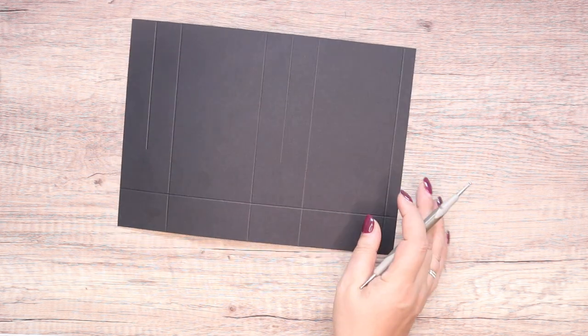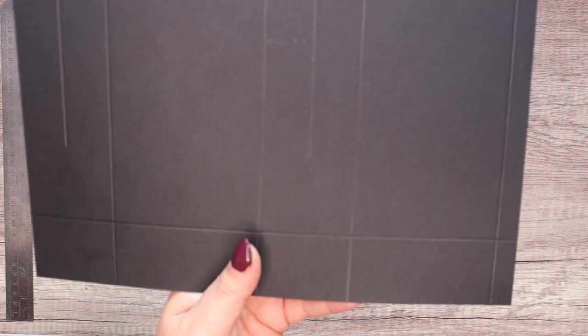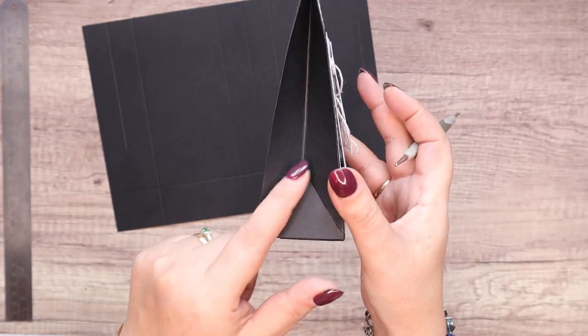Move that over there, then get my steel ruler and I'm just going to join up — let me tip that so you can see it. The bottom of that line down to there and there, to put this mark in.